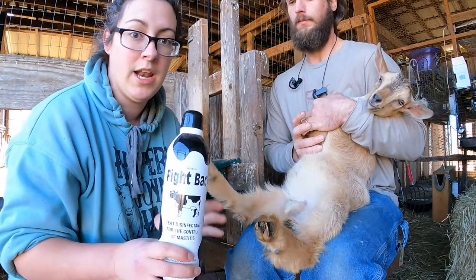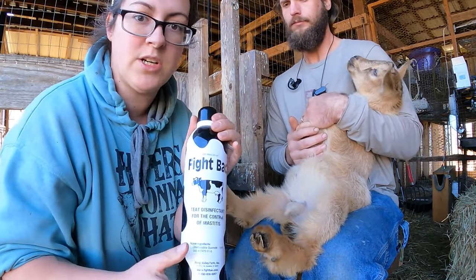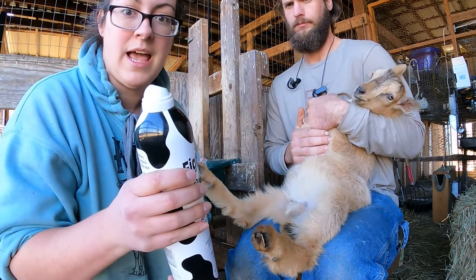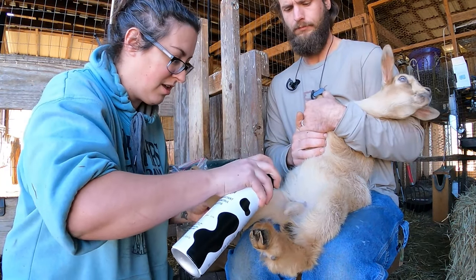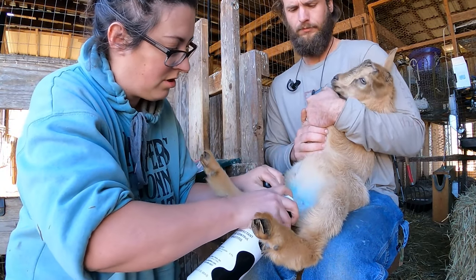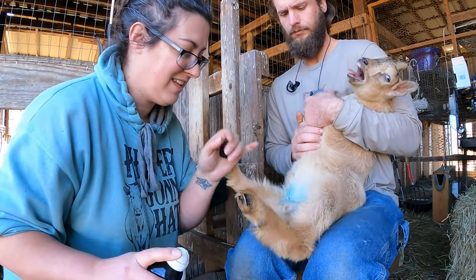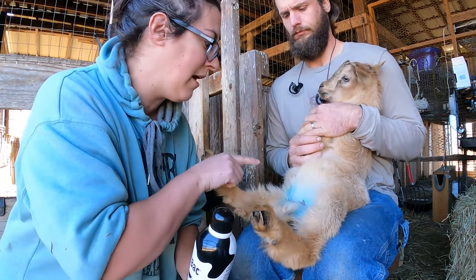I want to disinfect the area and I'm going to use this chlorhexidine spray. It's made for udders but it's going to work just as well for castrating. It is a little bit blue, which is honestly kind of helpful because it shows up and I can tell where I sprayed it.